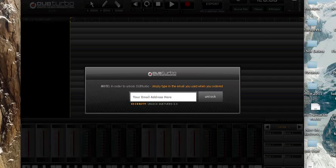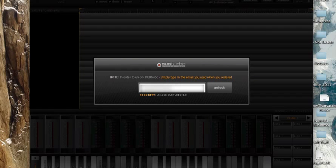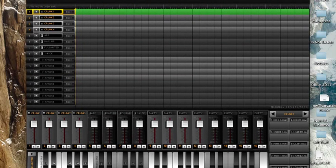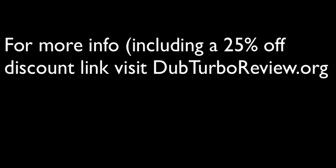You can begin by entering your email address here. So after you've entered in your email, click Unlock. And there we go — managed to unlock my copy of DubTurbo and ready to roll and make some beats. For more information, including a special exclusive 25% off discount for DubTurbo, please visit DubTurboReview.org. Thank you for listening.